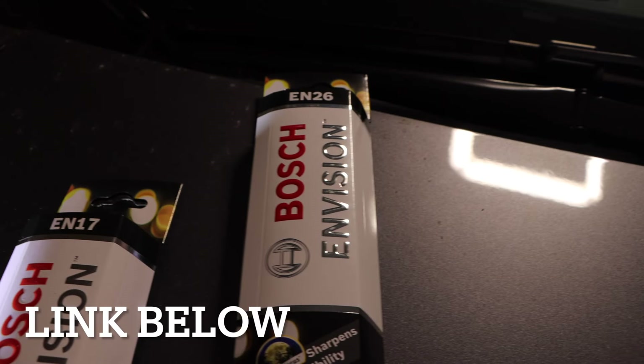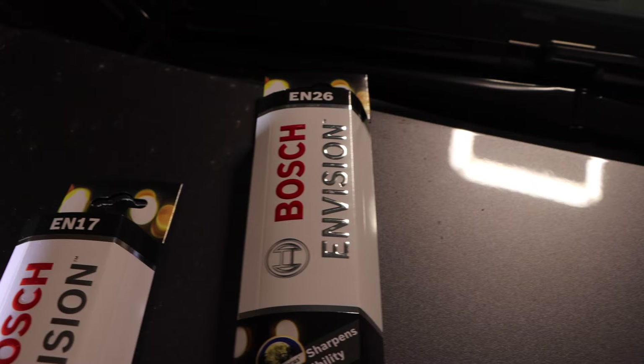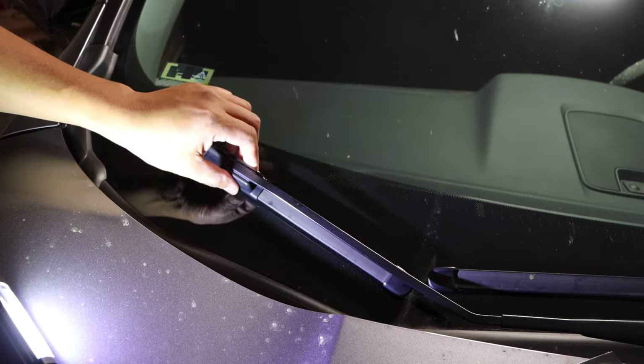Hey, what's up guys! Today I'm going to show you how to replace the wiper blades on your Honda CRV 2017 to 2023. We're going to use the EN17 Bosch Envision and EN26. We're going to start with the passenger side.